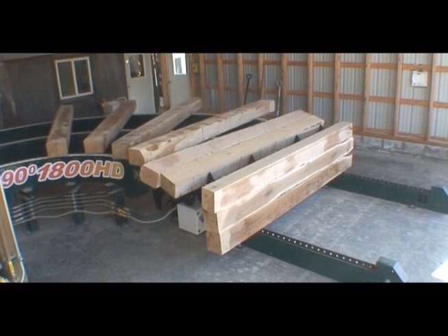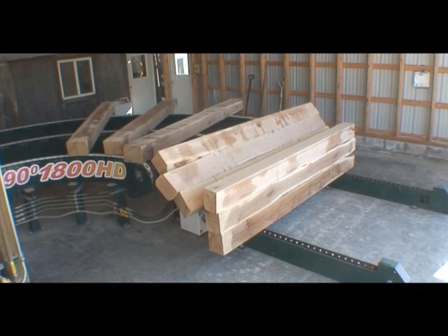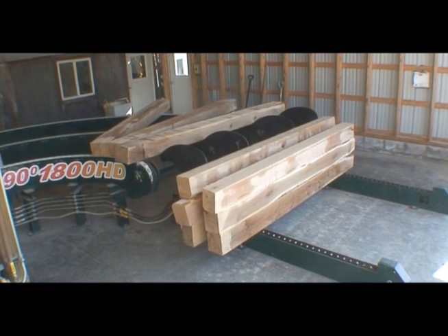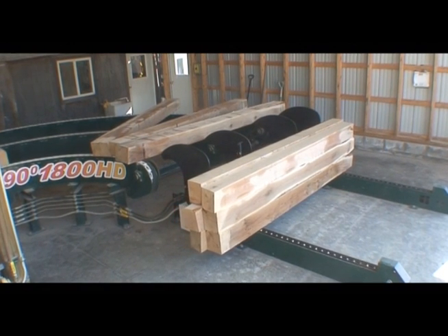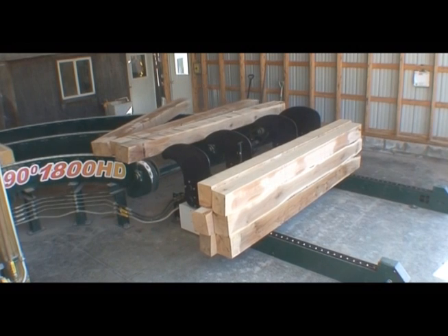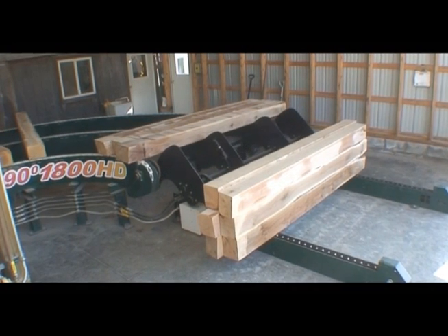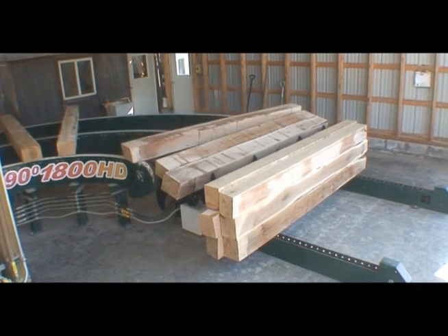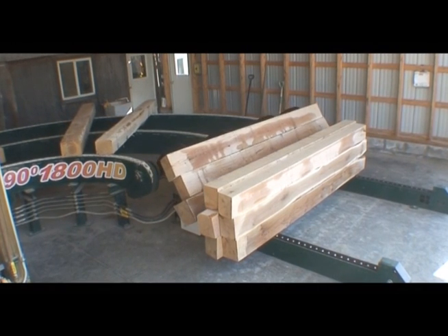When timbers arrive at the end of the production line, special sensors detect whether the stacker is ready to start building a column of timbers. If the TS-4000 is ready for a new batch, the forks on the Timber Stacker load the timbers and create a vertical tier. If sensors indicate that the stacker is full, the forks on the stacker will hold back the oncoming flow of timber until the stacker has been cleared.